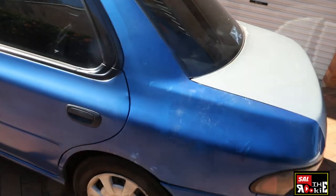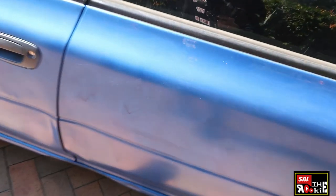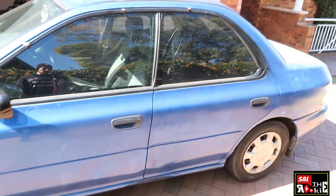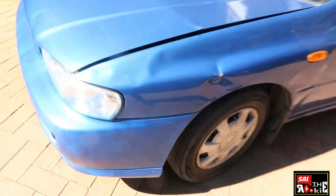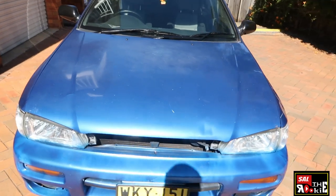On this side — apologies for the sun and for the mic — this door definitely needs replacing. This door probably needs replacing as well, as you can see. But overall, I mean it's not that bad. Oh wait, there's another ding over here. It's bad. Let's just have a quick look at the engine and see what we're dealing with here.